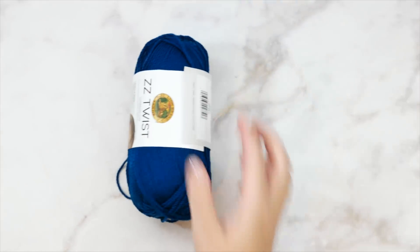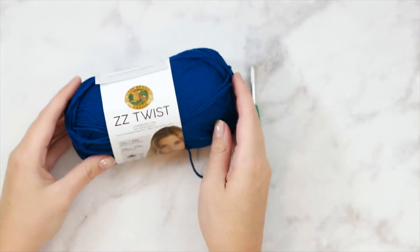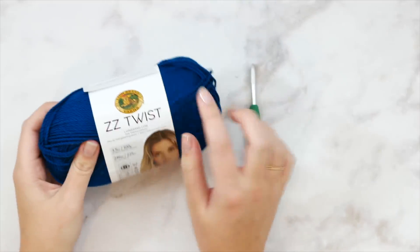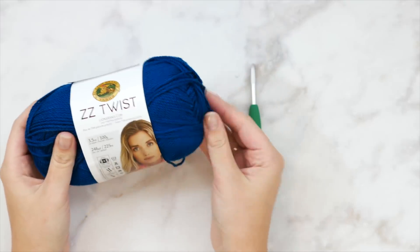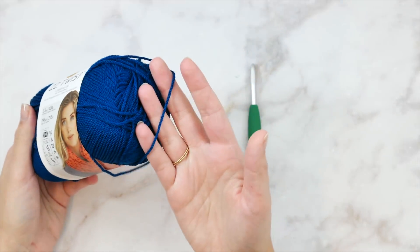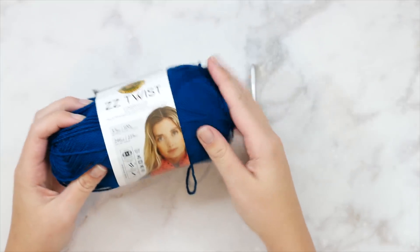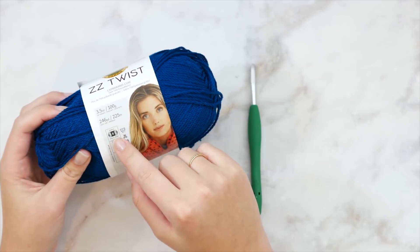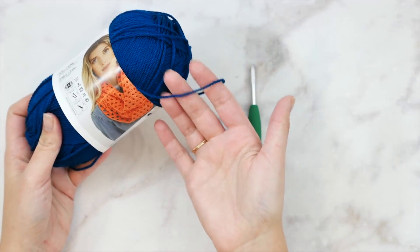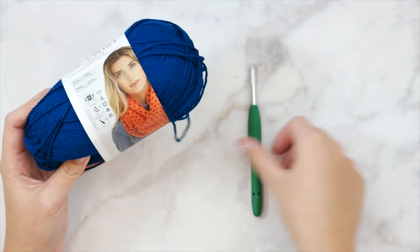Hello everyone and welcome back to my channel. Today we're going to be making this easy crochet twist swancho, that's a mix between a sweater and a poncho. I'm going to be using Lion Brand's new ZZ Twist yarn. This yarn is made just for crocheters - it's twisted in the opposite direction from a normal traditional yarn, twisted in a Z twist instead of an S twist, and that's going to glide over your hook a little bit easier and cause a bit less snagging and splitting.